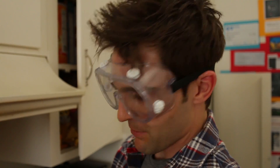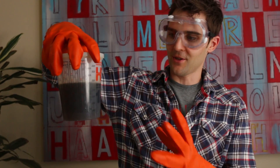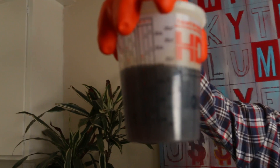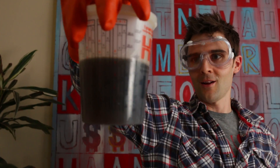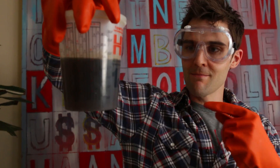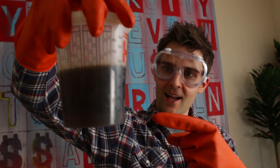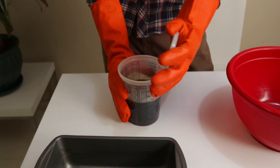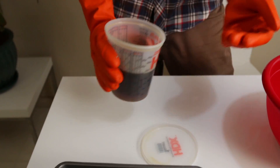If you remember the movie Fight Club — he takes the caustic lye and puts it on someone's hand and it burns right through. That's what this chemical is, so it's no joke. Now typically you're supposed to boil this off and purify it — you don't want this ugly disgusting brown color. But we're going for actual disgusting french fry odor, and to me that's all the good stuff. So I'm going to go ahead and open this up — it smells very potent, very greasy — and add it in here.